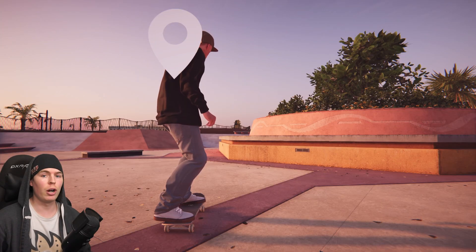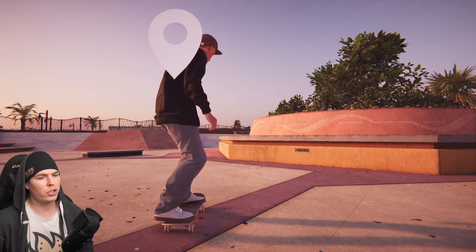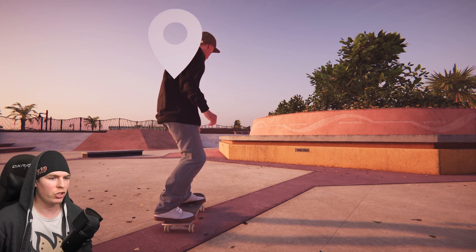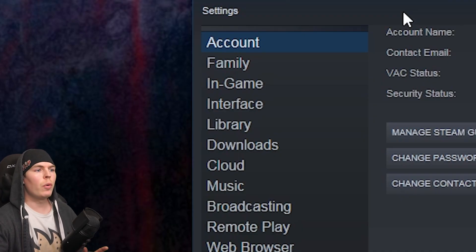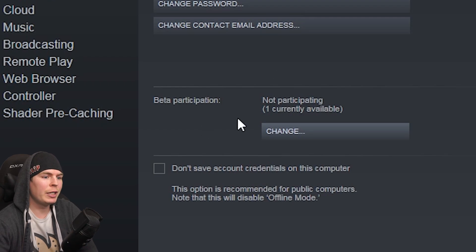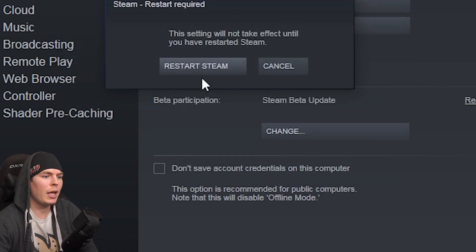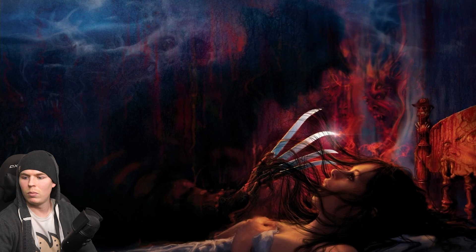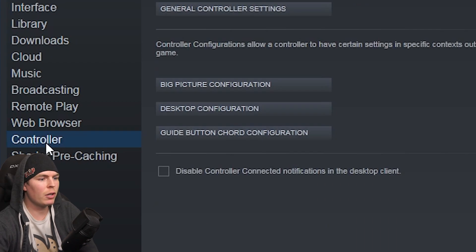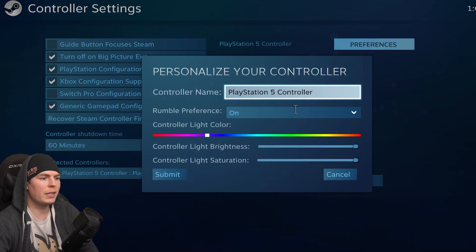So there are two ways to get the PlayStation 5 controller to work with Skater XL. The second way unfortunately does not work for Session just yet — not sure why. For the second way, go into Steam Settings, under Account you'll see Beta Participation. Go to Change, then Steam Beta Update, click OK, it'll say restart Steam. Once you restart Steam, go to Controller Settings, General Controller Settings — you won't need to calibrate it at all.